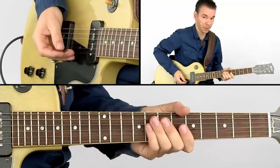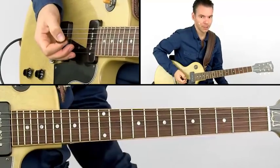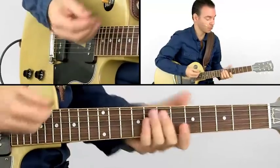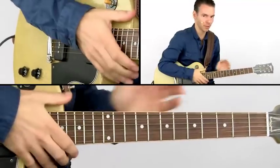If we play it ending on the root note, for instance — we'll be doubling the root together with the horns, and it's nice to create space for each other.